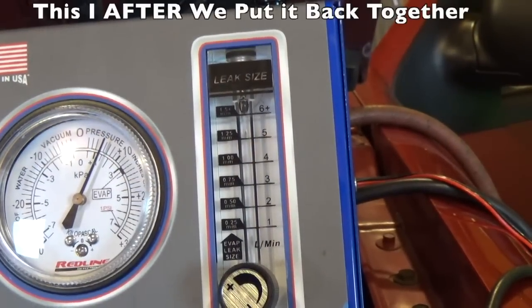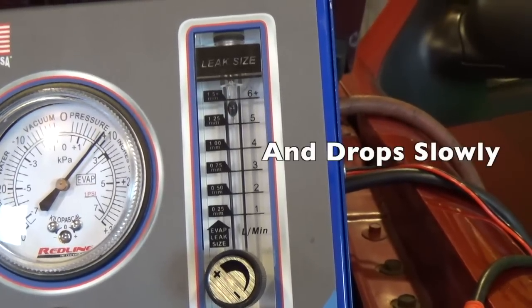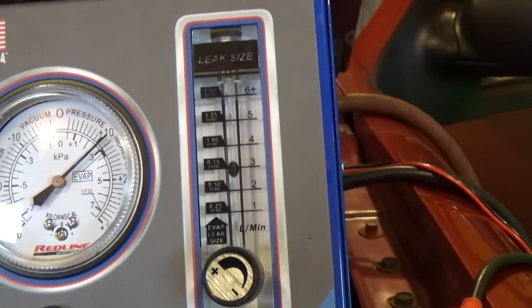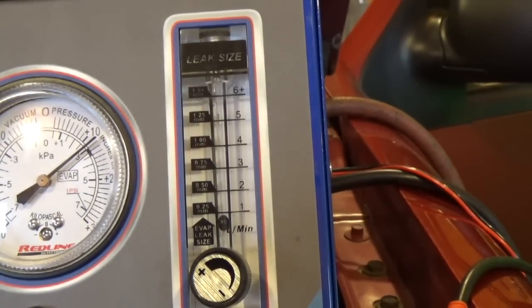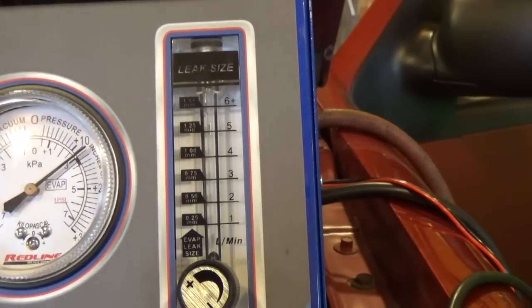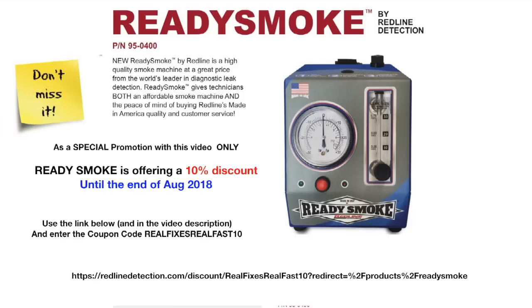Now we can see what you should see on your gauge — this indicates a major leak. With the vent valve closed, the ball should be going down slowly, and now you can see it's at its minimum. With the ball all the way down and holding, this means you have no leak. As a special promotion with this video only, ReadySmoke is offering a 10% discount until the end of August 2018. Use the link below — also in the video description — and enter the coupon code 'realfix10' to get your discount.